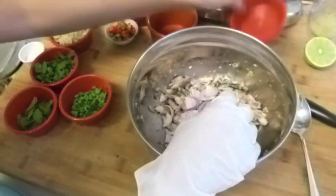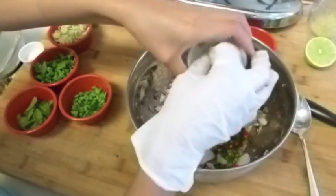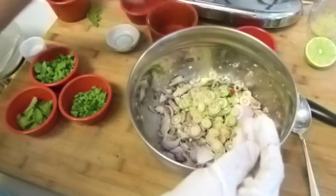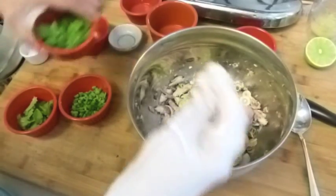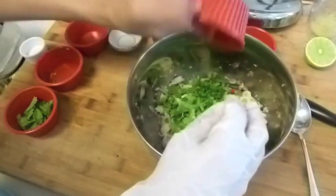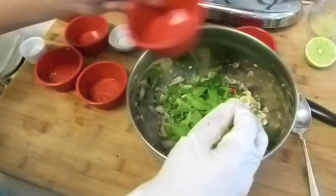I have my shallots, my fresh chili, my sliced lemongrass, my cilantro, green onion, and the mint.